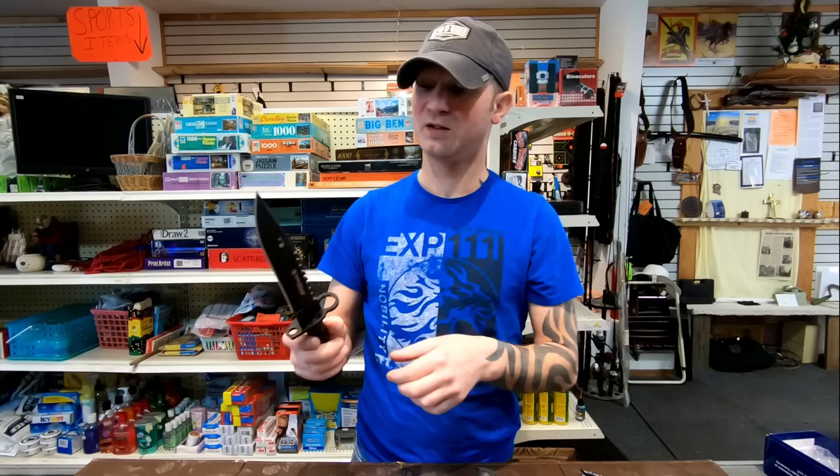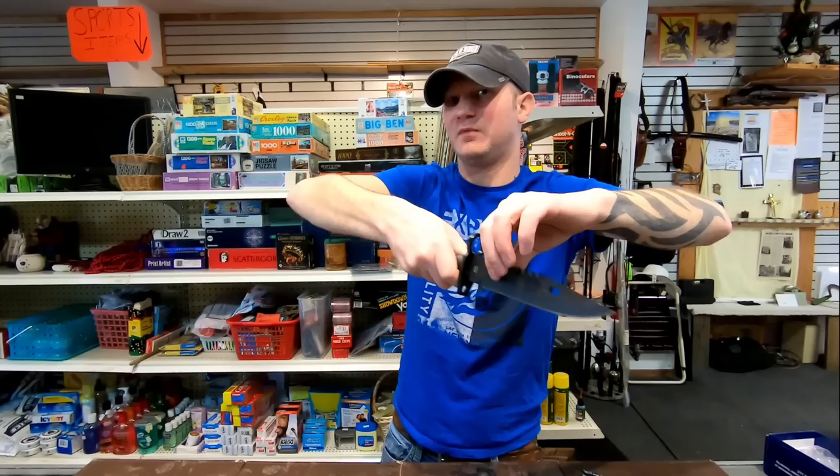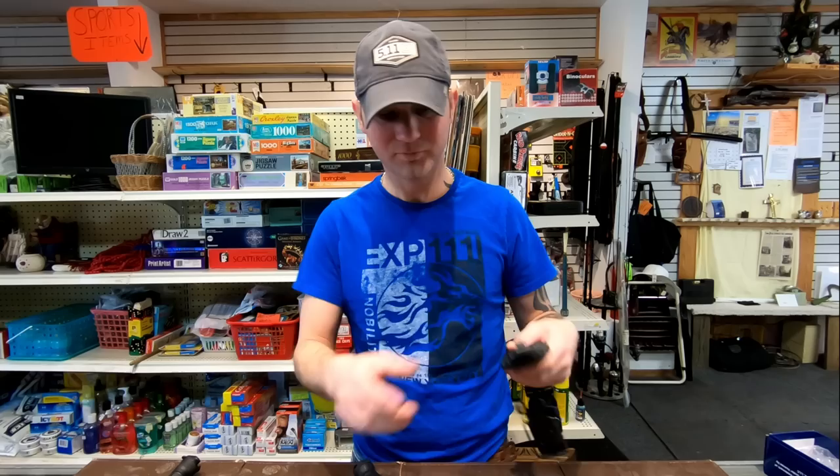The Smith & Wesson blade does have blood grooves. This is important because deer, humans, whatever — we're 80% water. So if you were to actually use this as a bayonet and stuck it in, it forms a vacuum seal and it's very hard to recover your knife. These grooves let air in to help pull it out a little bit easier. The Ontario does not have those grooves. I've never actually bayoneted anything living, so I don't know how important they are — I'm assuming with the leverage of your gun you should be able to pull it back out.